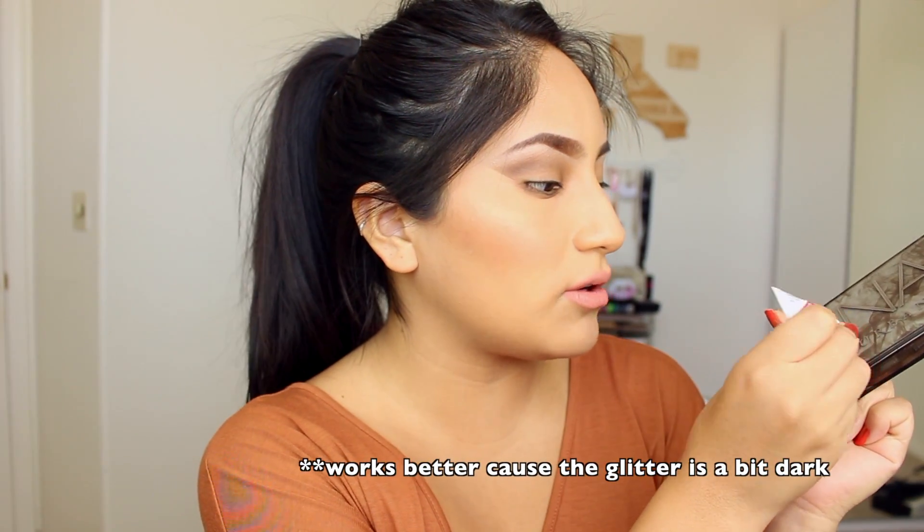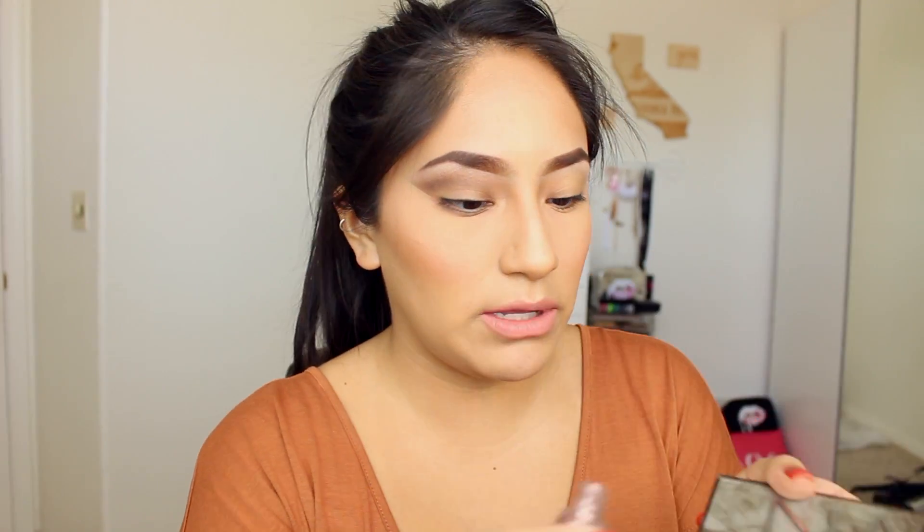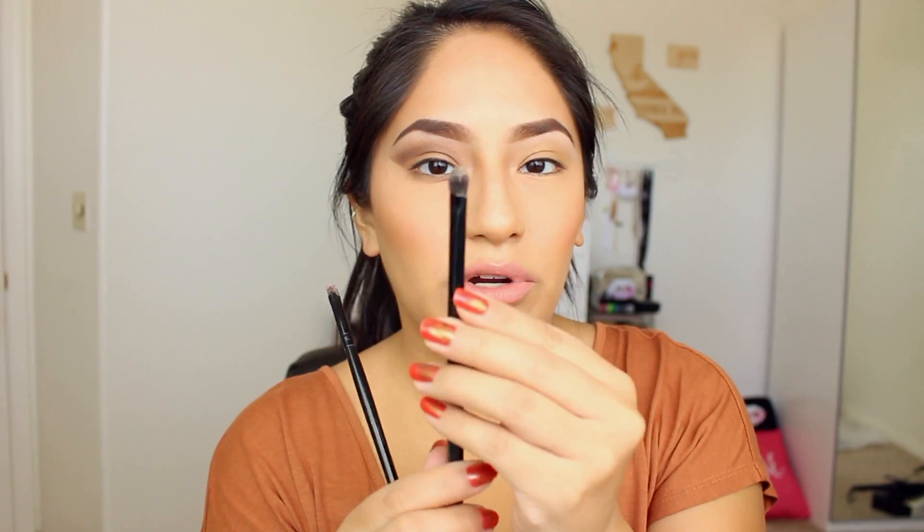Now you're going to want to take an eyelash glue — I find the darker one works a little bit better, so I'm just going to put it on something so I can grab at it. The key to this entire look is the Jay Cat Sparkling Powder in Champagne Kiss — it's so gorgeous. You can put that on the same little platform as your glue. I use an angled eyeliner brush that I don't care about and a little eyeshadow brush I also don't care about, because they're going to be ruined.